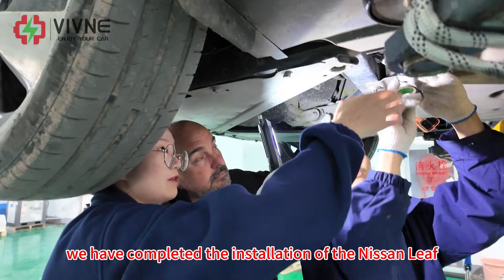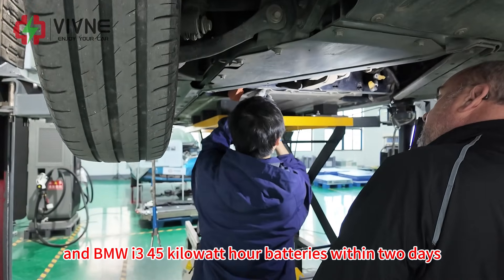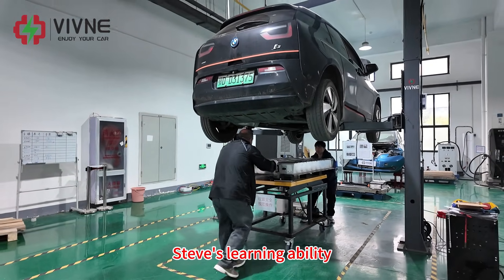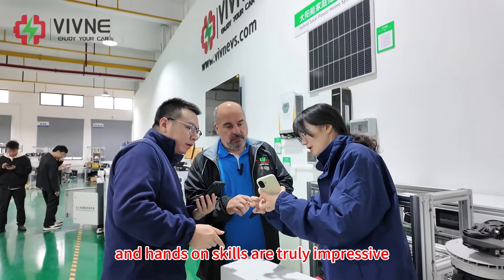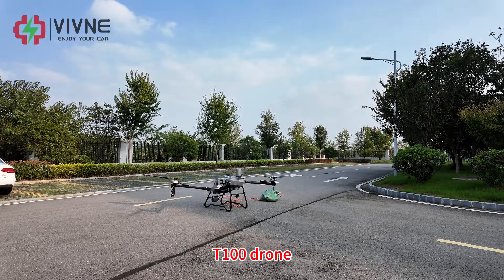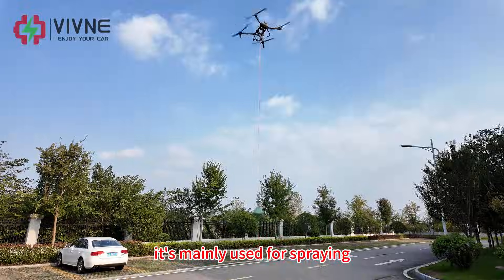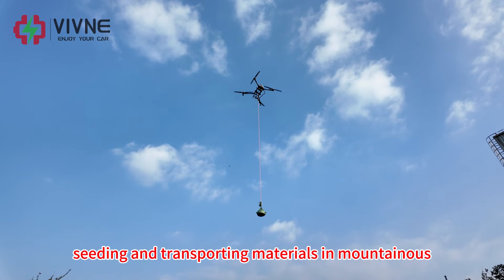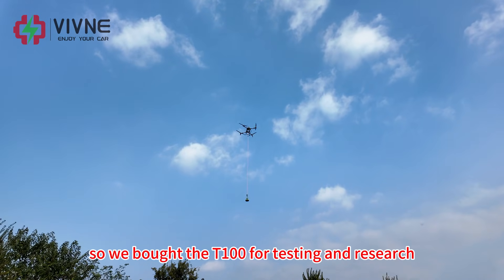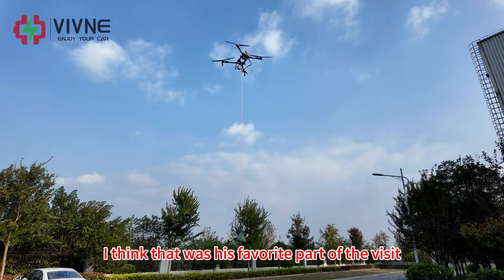We have completed the installation of the Nissan Leaf 40kWh, 62kWh, and BMW i3 45kWh battery within 2 days, and also learned how to mount the battery packs into the car. Steve's learning ability and hands-on skills are truly impressive — we finished almost everything ahead of schedule. We also had Steve experience flying our DJI T100 drone, a large agricultural drone that can carry up to 100kg of payload, mainly used for spraying, seeding, and transporting materials in mountainous areas in China. Our company also produces an energy storage charging system for drones like this, so we bought the T100 for testing and research.